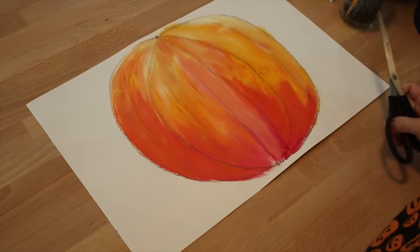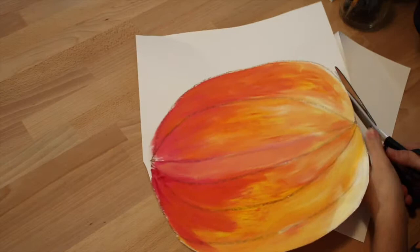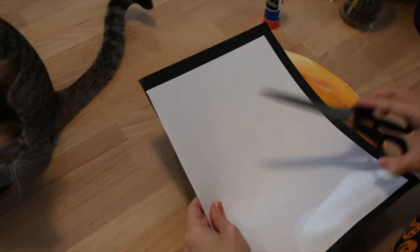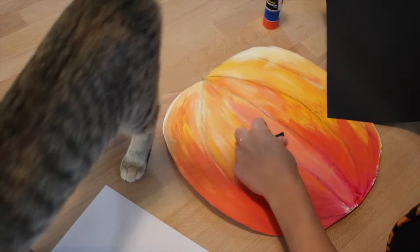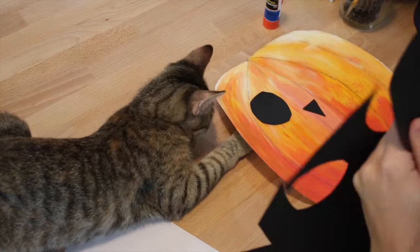Once you are done painting your pumpkin, the next step will be to cut out your pumpkin using scissors. Next, you will use a black and white sheet of paper to cut out a funny face for your pumpkin. You can cut out shapes — a nose, a mouth, and a stem for your pumpkin. You could cut out triangles, ovals, or circles.